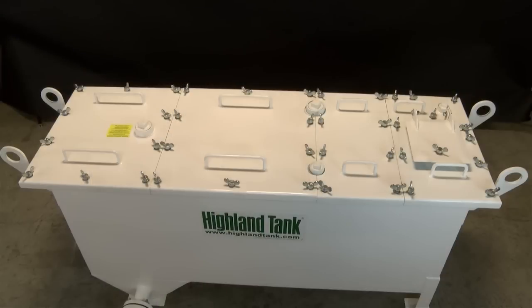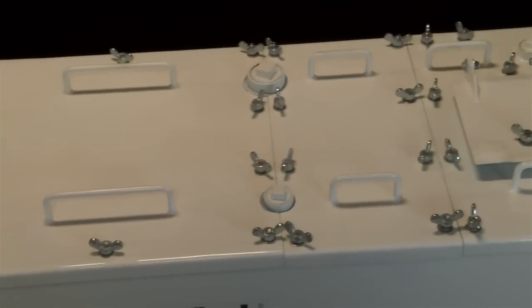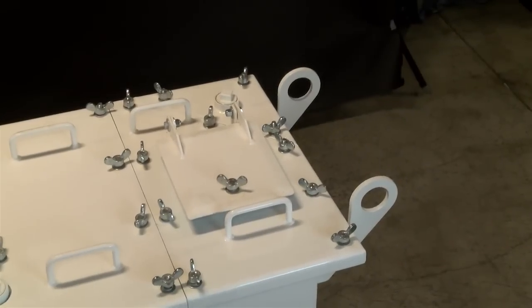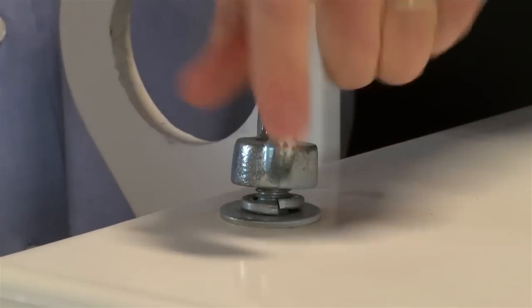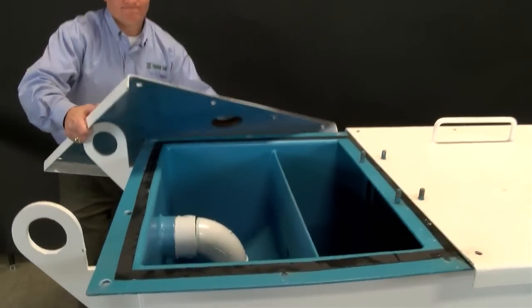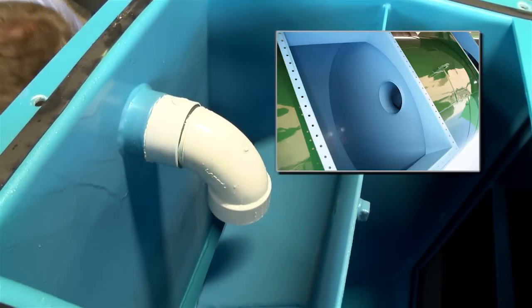One important feature to note with oil water separators is access. You have to have access to inspect and maintain the oil water separator properly. Here we have an above-ground oil water separator with complete removable lids or sections that give the customer complete access to the inside. This is removed with wing nuts. For an underground oil water separator, we would have large access manways with covers.